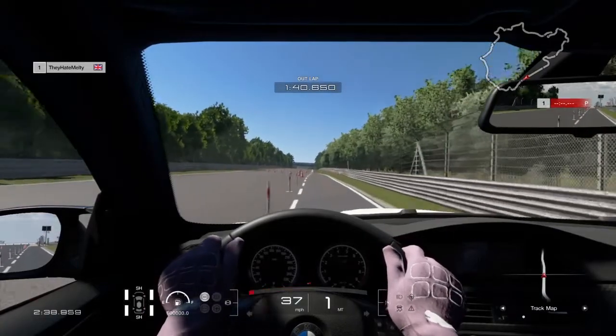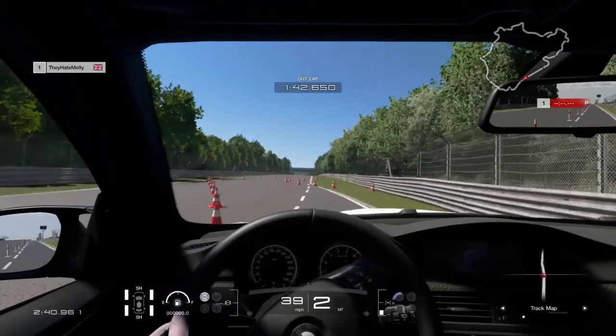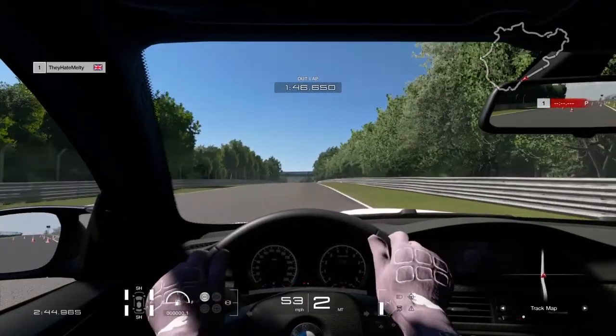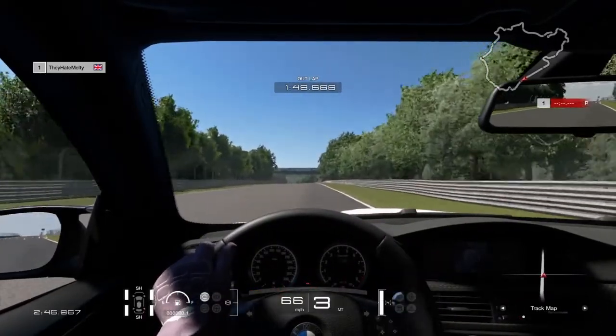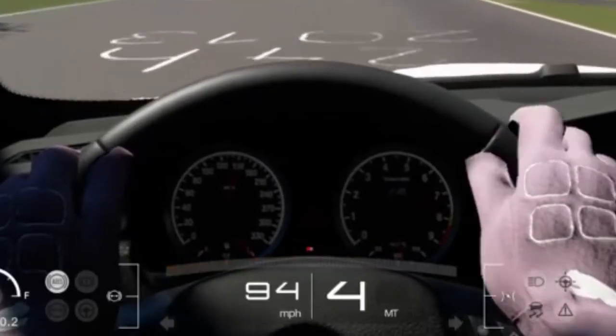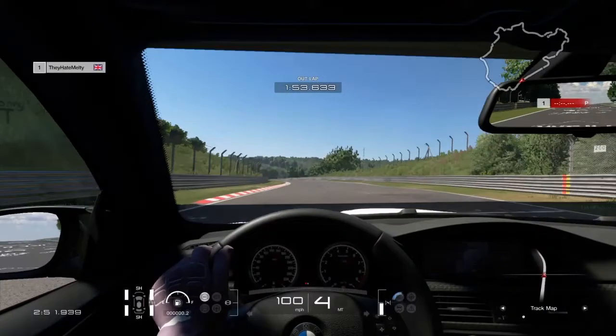What's going on guys, it's Nelta here. Today I'm going to show you how to actually activate the clutch on Gran Turismo Sport with the G29. You can tell I'm using the clutch to shift because every time I go clutch in, the gear changes to M for neutral. So once the clutch is activated, you can't actually shift without it.